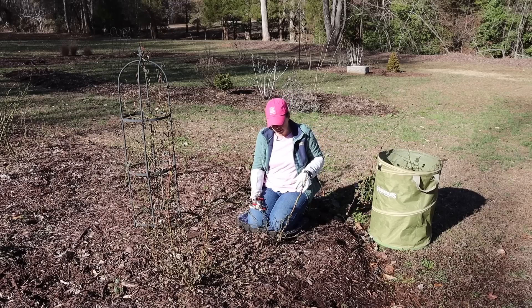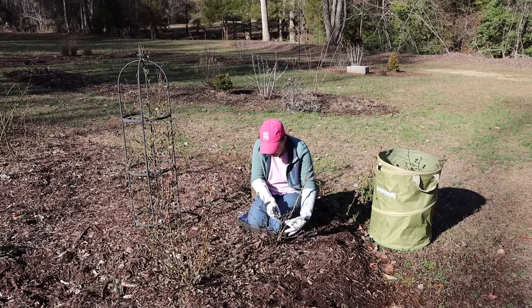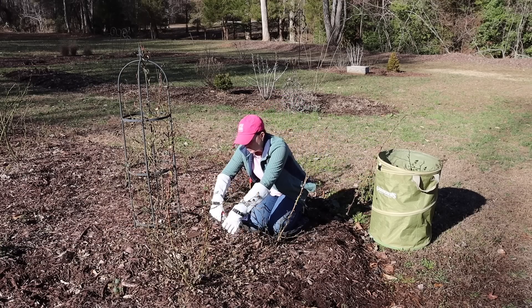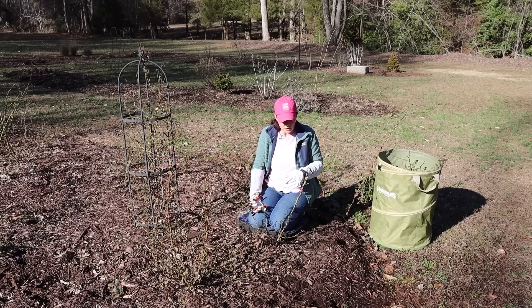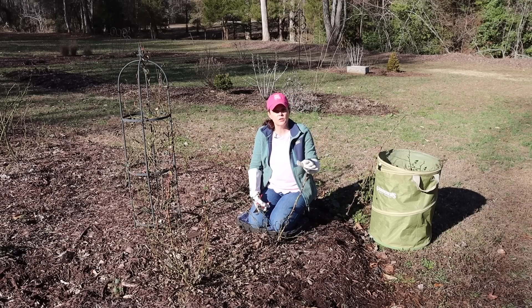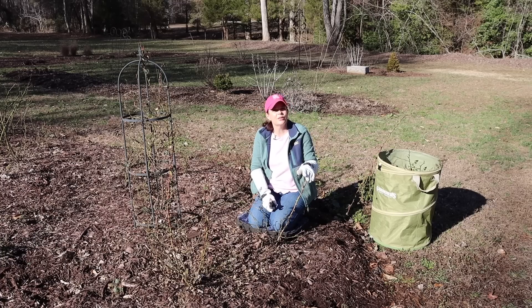You want your roses to have really good open air circulation so that they can breathe, and that really does help prevent disease. Even though these are disease resistant, we are in the South with lots of heat and humidity, so we want to open them up and give them good air circulation to avoid fungus like black spot. As easy as that, this first one is done. You're going to take these Rise Up roses back by one third. I've got two more of these Amberness to do, and then we'll move on through the rest of the Rise Up series, and then I'll show you how to attack the Reminiscent series.